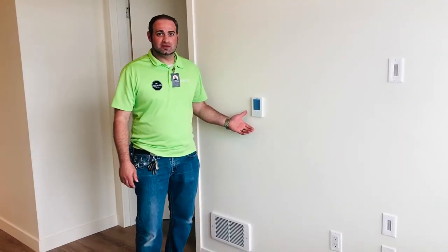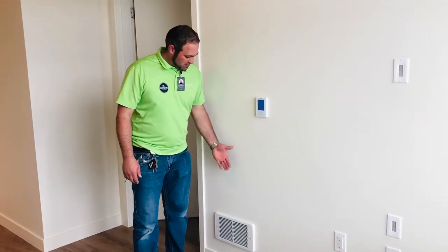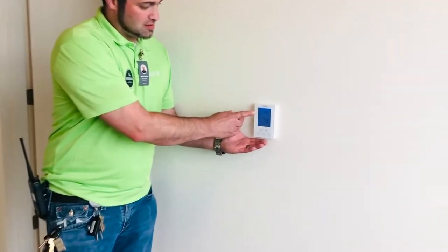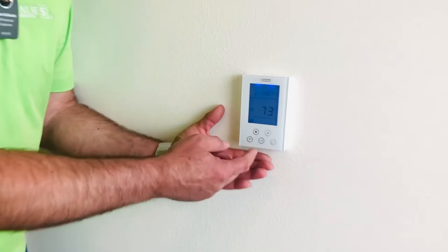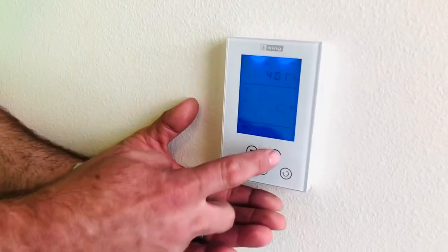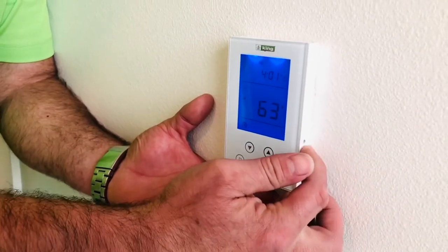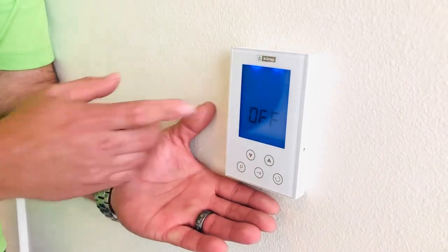The first item that we will go over is the thermostat. The thermostat controls the heater in your living room and will be programmed for the date and time. To operate your thermostat, press the button up for temperature up, press the button down for temperature down. To turn the heater off, press the off button and it will display off.